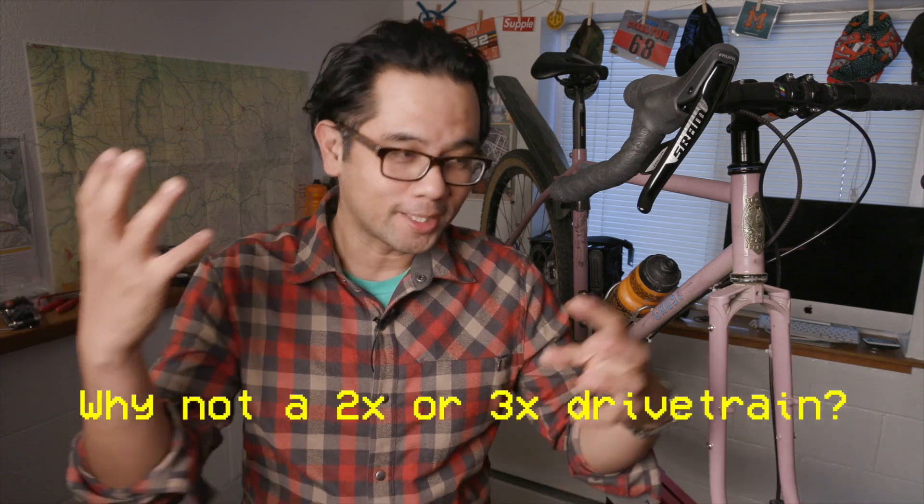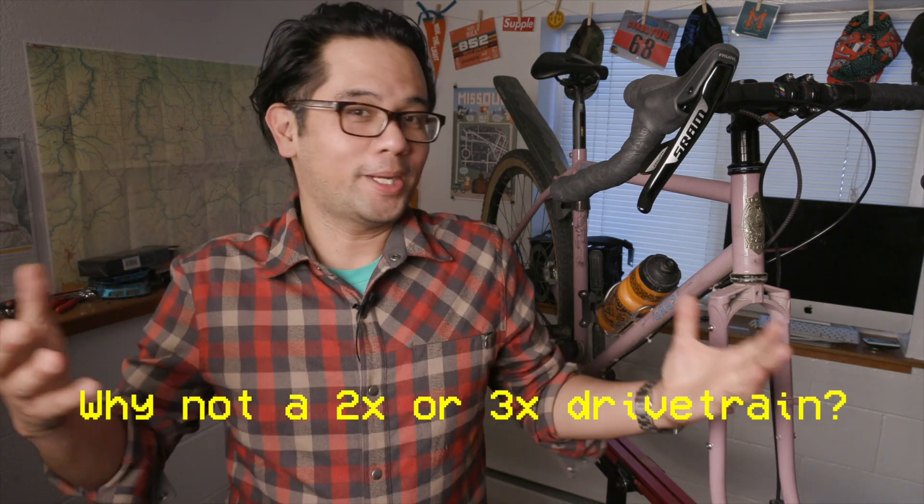Moving on to regular internet comments — I thought I would answer these all in one fell swoop just because they keep getting asked over and over again. First big question: why not a 2x or 3x? The answer is money — I'm on a budget. Also, it's quite uncertain whether the Bambora will take a 2x, so I didn't want to special order a part and be on the hook for that. So I went 1x just to keep it simple.